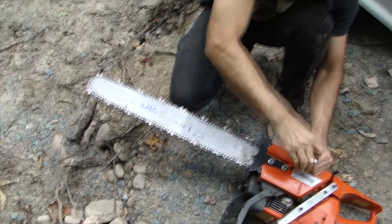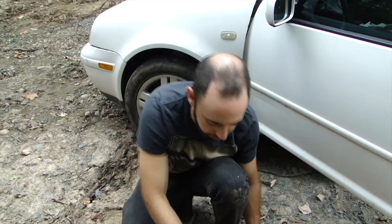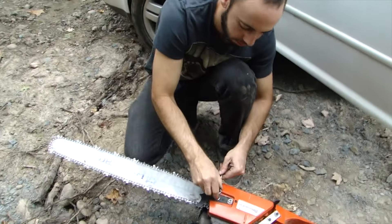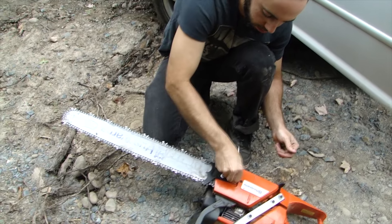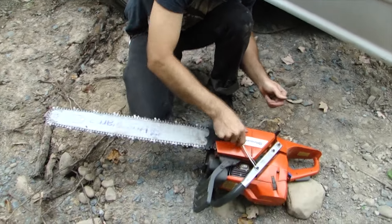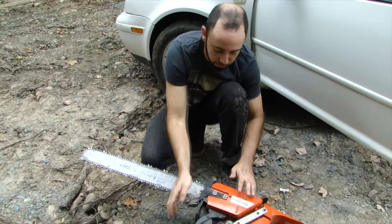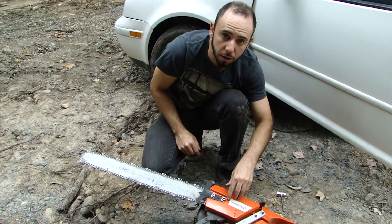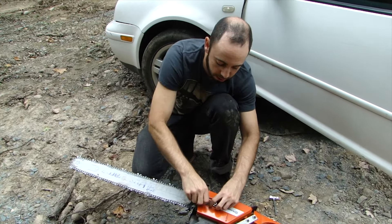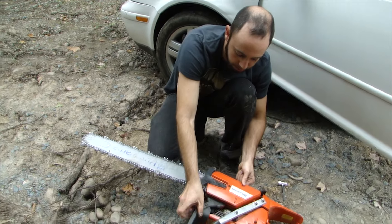So I loosen the bar nuts and take a little bit of tension off the chain — it doesn't need a whole lot. Also, make sure that your brake is off. If your brake is on, you can't take this plate off, so brake was off to start with. Loosen the bar nuts, loosen the tensioner, then take the bar nuts off completely, and you'll be able to pull this right off.